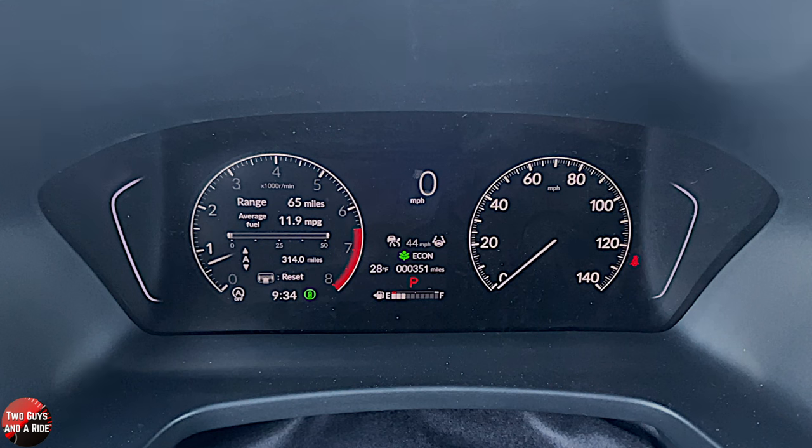Over on the left, you've got your RPM gauge, and then you've got a bunch of configurable information that you can change from the steering wheel controls inside the RPM gauge. And then you've got some information in the middle, and the analog speedometer. Down below, you get your fuel gauge, outdoor temperature, odometer, gear selector, a clock, and an indicator that your safety systems are on in the green icon down on the left. Your auto start-stop defeat will show up if that is turned off.